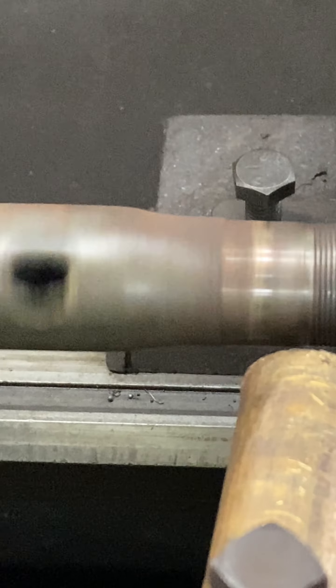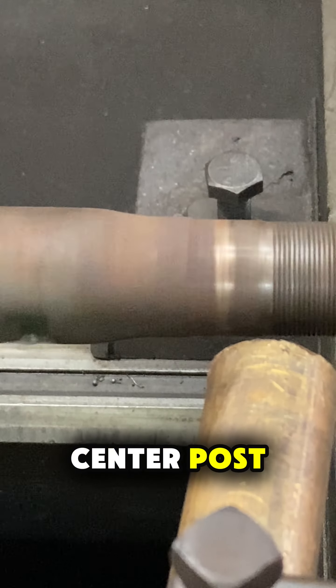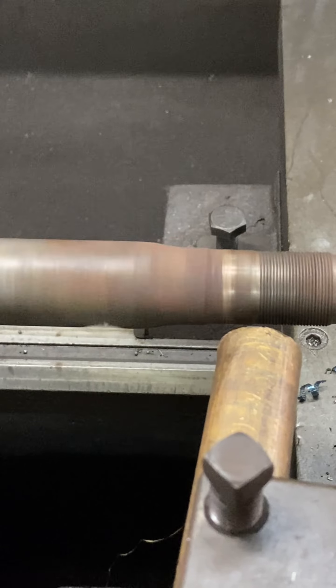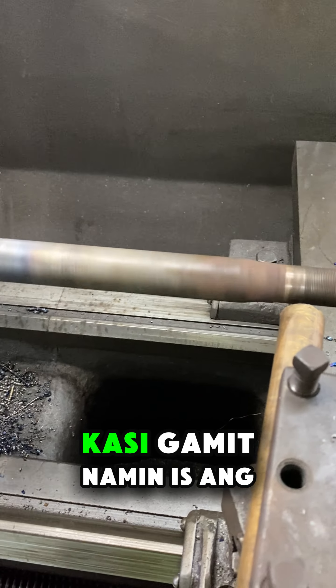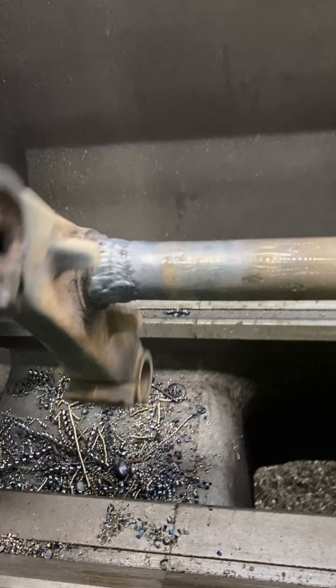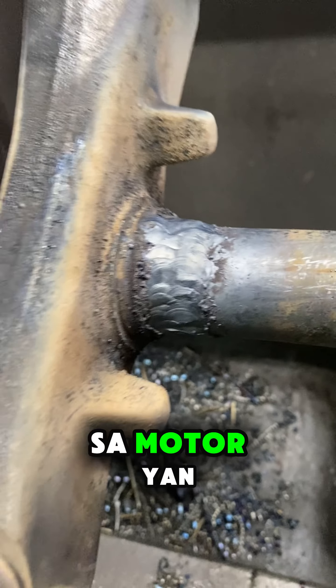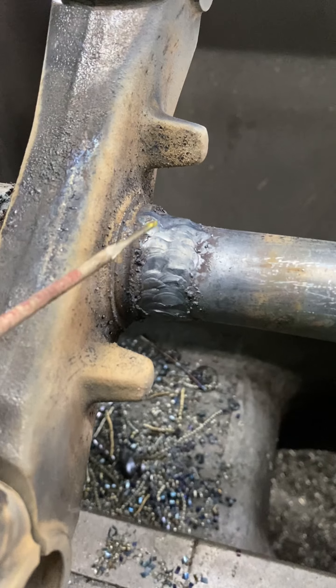and best option talaga is fabricate a new center post. Gumagawa din naman kami ng mga new center post, at ma-assure namin sa inyo na talagang mas matibay sa original. Kasi gamit namin is ang solid shafting. Original center post ay hollow like pipe lang, tubo. Ang price naman depende sa motor yan, since may mahaba at maiksing center post, pwede nang mapag-usapan yung presyo niya.